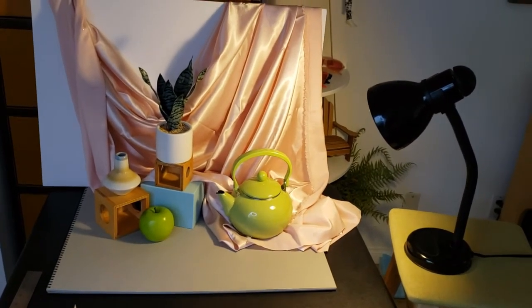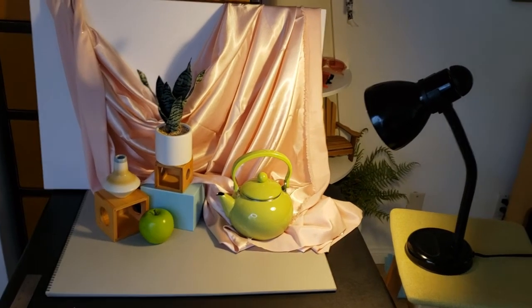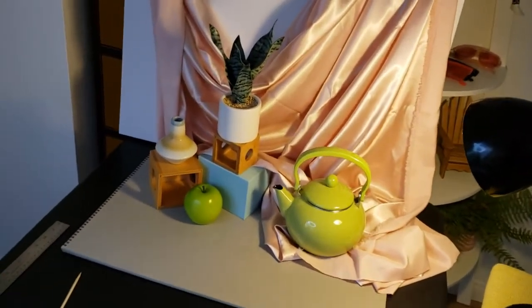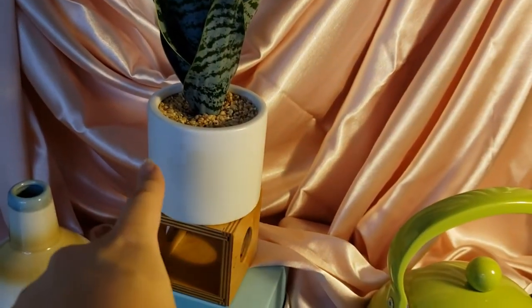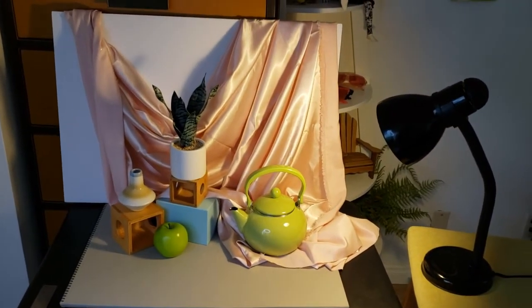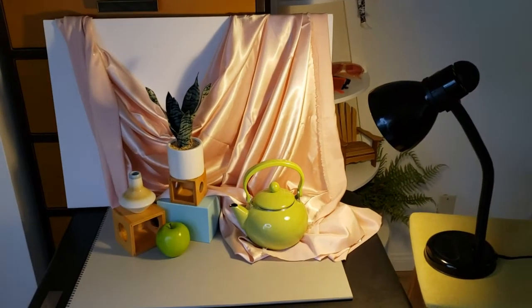You want one light source placed to the side so that you can get a range of value in your scene and get some cast shadows. See these shadows here — those are cast shadows. On this plant, you can see a light side and a shadow side. That's what you're looking for when setting up the lighting for your setup. The first step for this project is finding the objects you want to draw and making sure you have something to create some drapery.